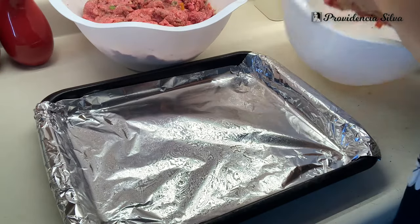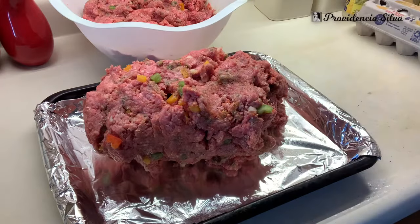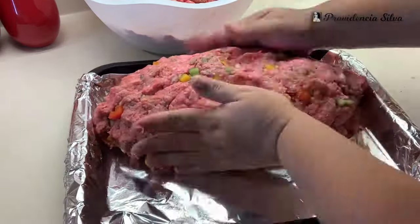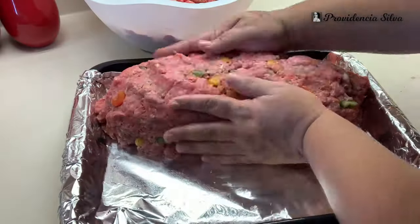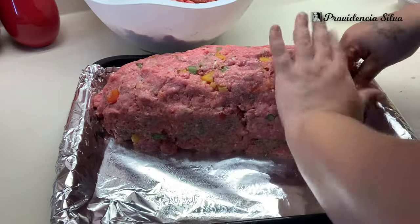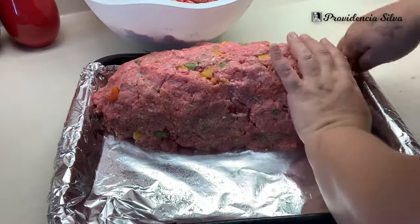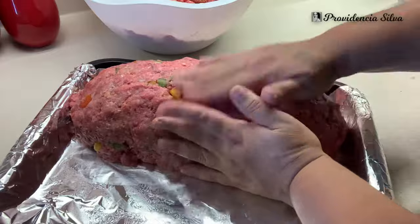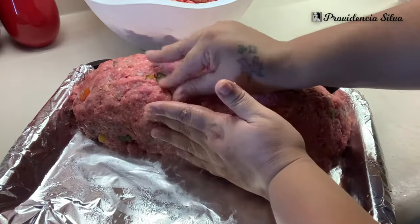Now I must admit it was a struggle trying to put two big loaves into that little pan — that was the only thing I had. But I molded it as best I can. You want to make sure you mold it into a loaf shape. I also added aluminum foil so that when it's time to clean the pan, I could clean it with no problems — no scrubbing, nothing.